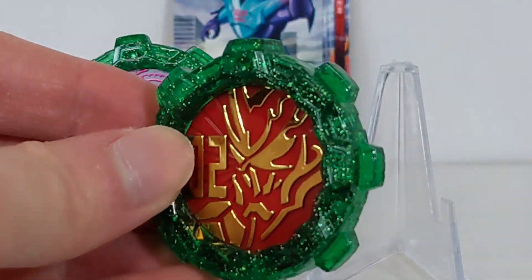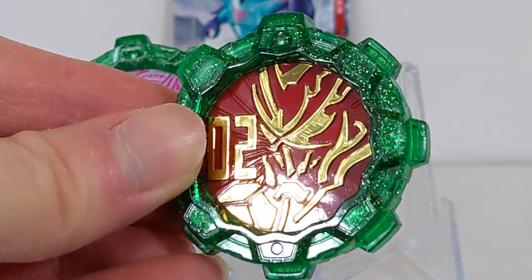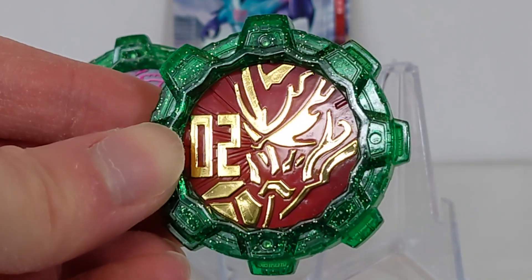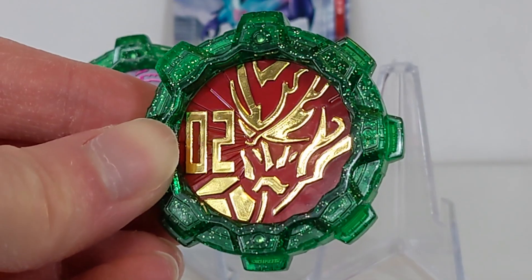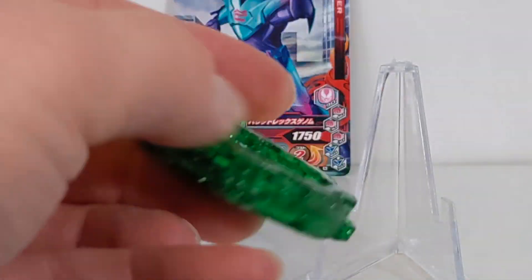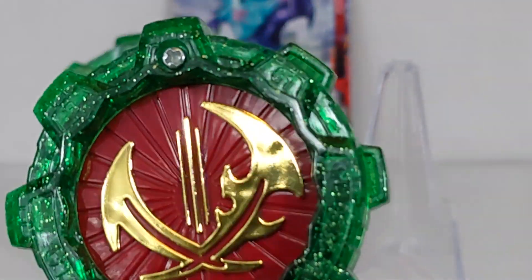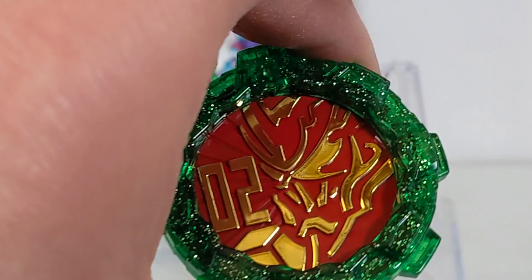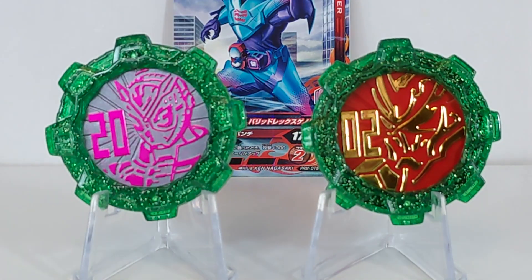This is the Kamen Rider Saber gear — very Christmasy, with that red background and chrome. You get '02' because this is the second Reiwa series, and Saber there looks very similar to how he did on the Two-Die Hero gear which had Zenkaiser and Saber for Super Hero Time. On the back you get Saber's logo, and this is gear number 61. This one will actually say 'Kamen Rider Saber' in the gear cleaner.